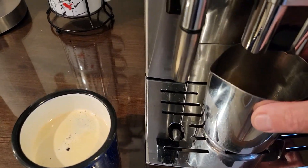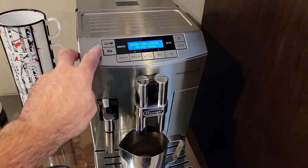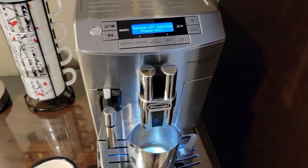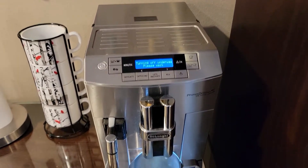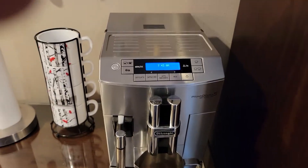Now when you finish, put this container back under here and turn it off. It goes through another little rinse so that you have a good coffee the next time you start. And that's all there is to it.